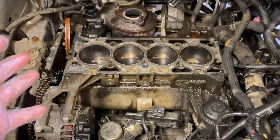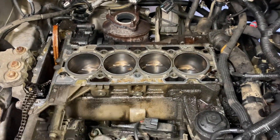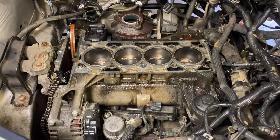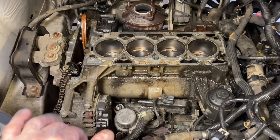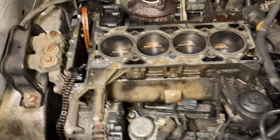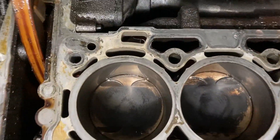So that was really it — the four bolts up front and the 10 head bolts, and it just wiggled right off. I'll be honest, this really wasn't that difficult. This is something most DIY people could do without too much trouble, especially if this is all you needed to do — like changing a head gasket, valves, or seals.